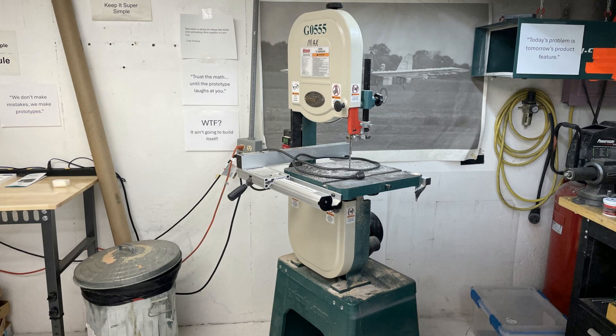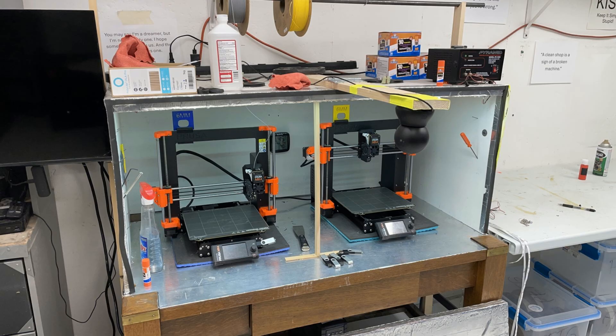Then there's my Grizzly bandsaw that I hand cut all my wood with — yes, every rib, every bulkhead, everything was hand cut on this. There was no laser cutting on this aircraft; I can't afford a laser cutter yet. And then I had my two Prusa 3D printers. These are Mark 4s shown here, but I actually used the Mark 3 2.5s — they're in mothballs now. I've got two Mark 4s and I love them.